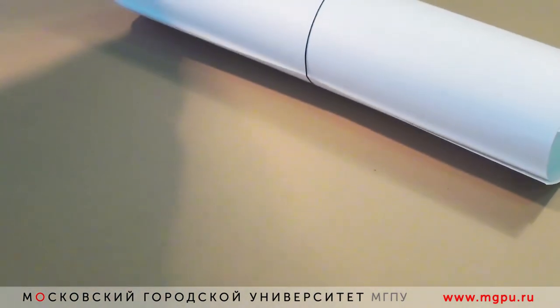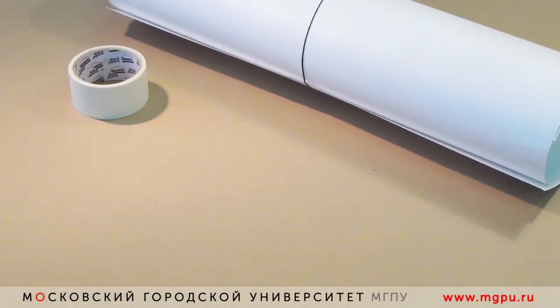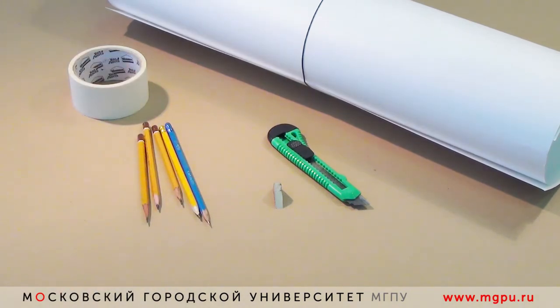Для работы нам понадобится бумага, скотч для того, чтобы приклеивать ее, режущий инструмент, ножичек, ластик, набор карандашей. Тональность их и твердость может быть различной — от H до 2B, я думаю, этого будет достаточно.